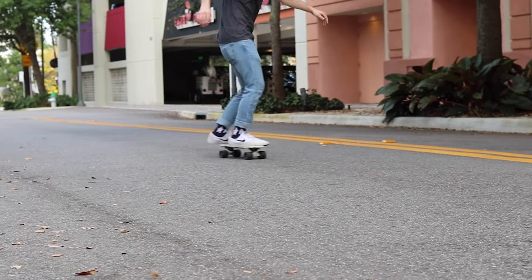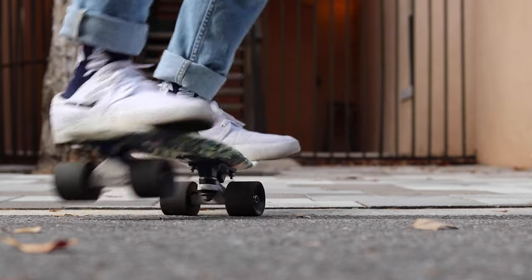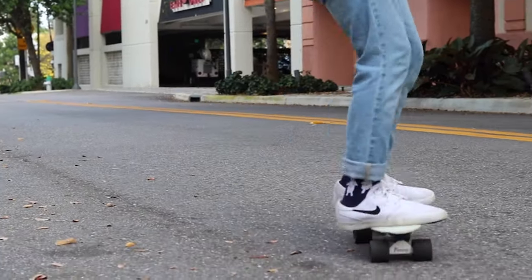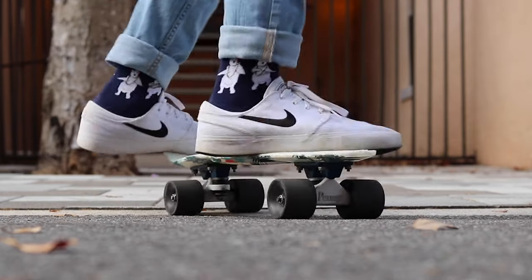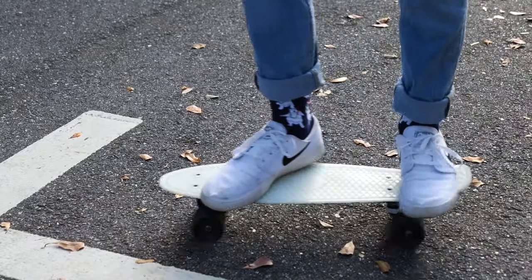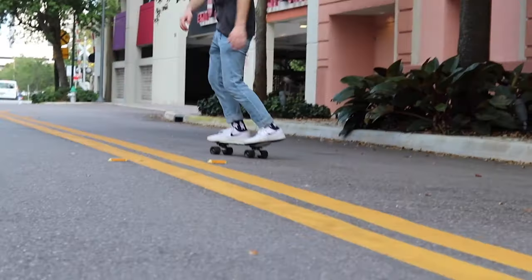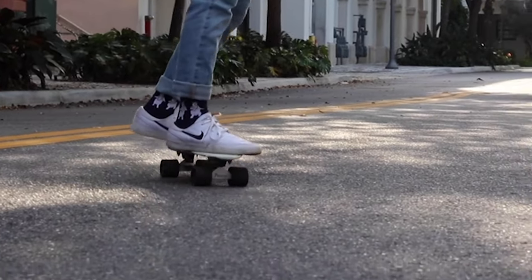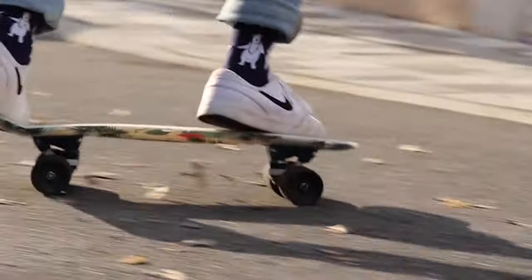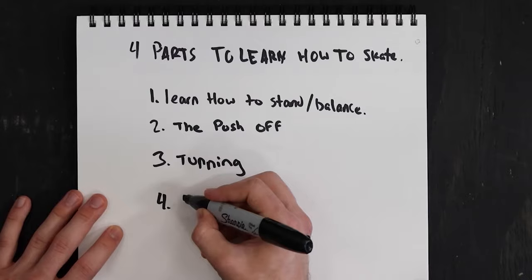The next turn is called a kick turn. It's slightly more difficult but honestly not hard, and anyone can get used to it with practice. To do a kick turn, put more pressure on your back foot — whichever foot is not in front — less pressure on the front foot, and let the board pop up a little. That said, in most situations you'll use a carve turn, because a penny board is more for cruising than riding like an actual skateboard.